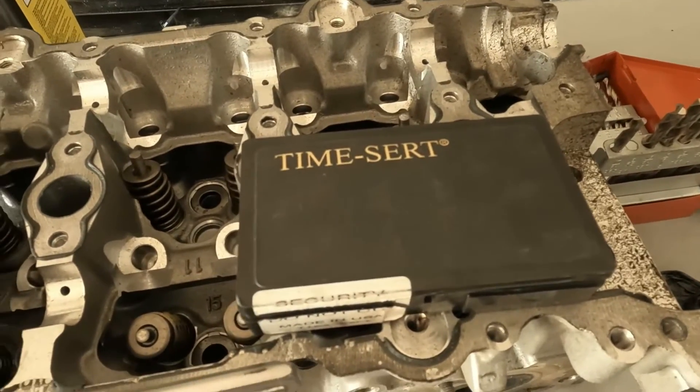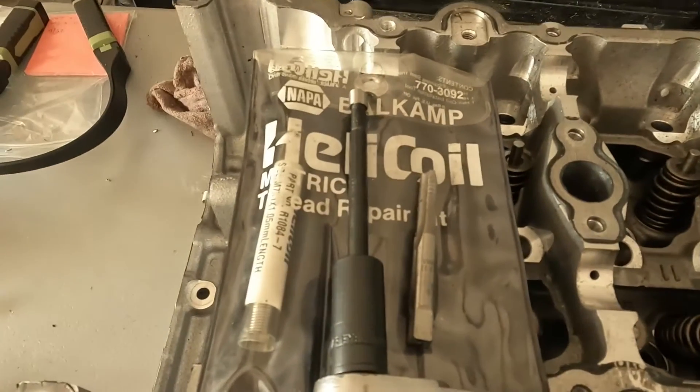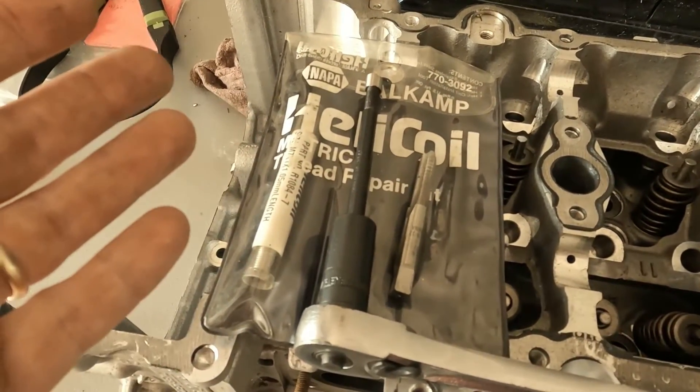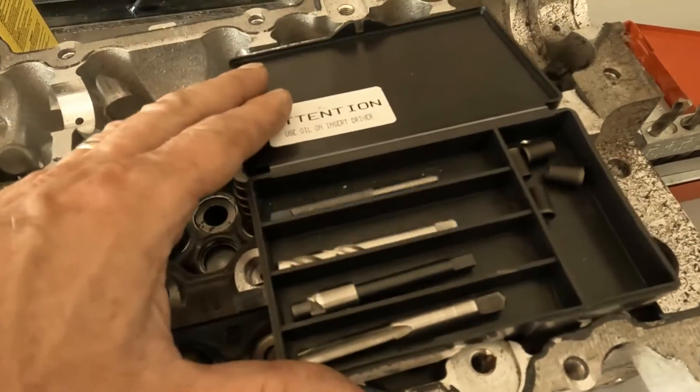Hi everyone, today we're going to do something very fun. We're going to do TimeCert versus Helicoil. I don't really like Helicoils very much and I'll explain why and I'll even show you why. TimeCert is my preferred thread repair kit.